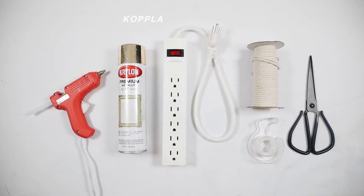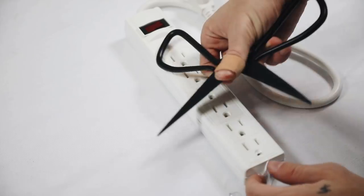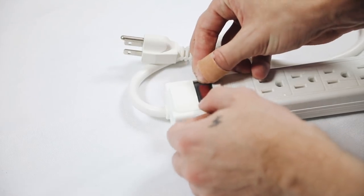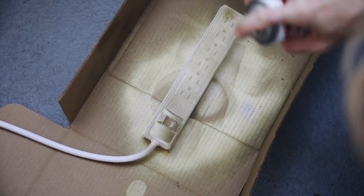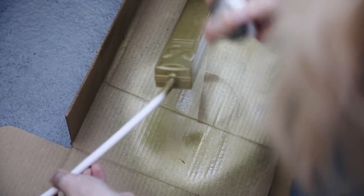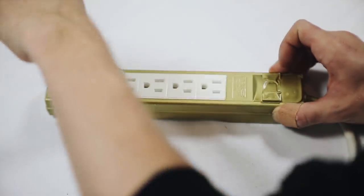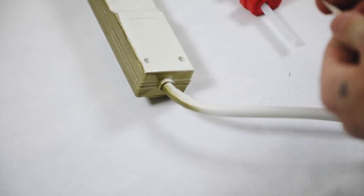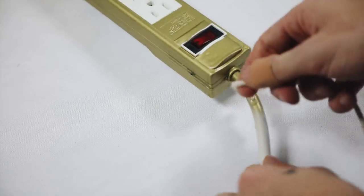What you're going to need for this project is the Kopla extension cord, some brass spray paint, hot glue, macrame cord, some tape, and scissors. I started by taking my tape and taping off the front side of the extension cord so nothing would get into the actual outlet holes, then taped off the little clicker at the top. I brought it outside and gave it a nice brass spray paint — I sprayed it with my 14-karat brass spray paint and let that dry. Then I peeled off the tape masks to expose the actual outlets. Next, use your macrame cording and tape it onto the actual cord, keeping it about half an inch away from the edge.